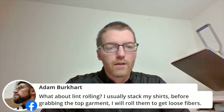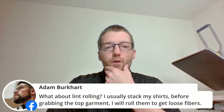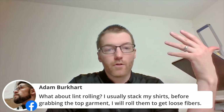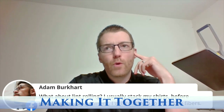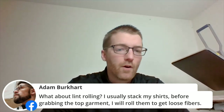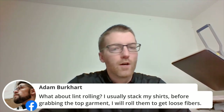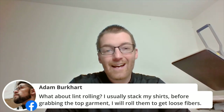Adam asks about lint rolling. I usually stack my shirts before grabbing the top garment. I personally haven't used a lint roller on a shirt I've heat pressed — ever. I could see a case for sublimation or a transparent clear material on a white shirt where you'd trap lint and see it. But for the most part, if there's a piece of fuzz I'll grab it as I'm placing. I haven't seen a big issue with lint in the heat application process personally.